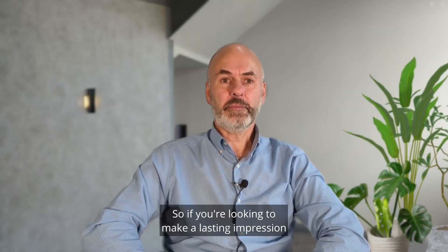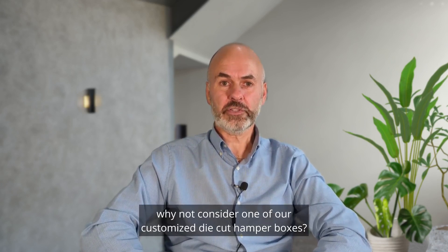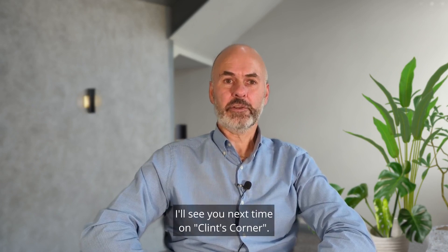So if you're looking to make a lasting impression with your gifts or products, why not consider one of our customised die-cut hamper boxes. Thanks for watching and I'll see you next time on Clint's Corner.